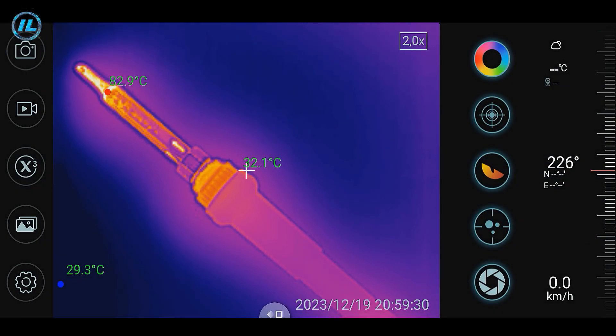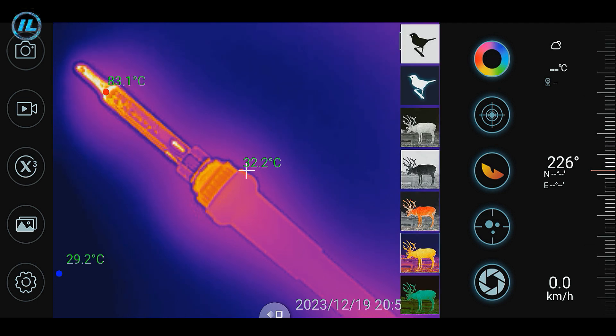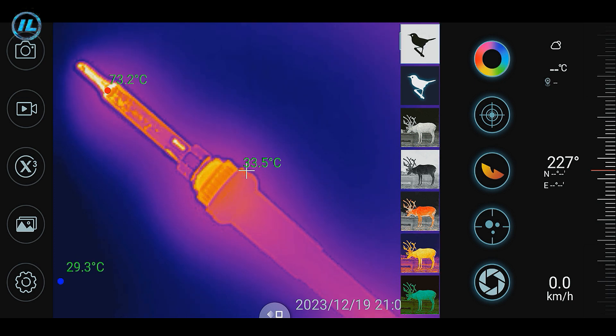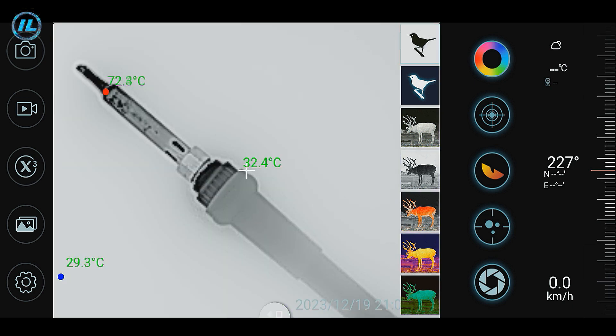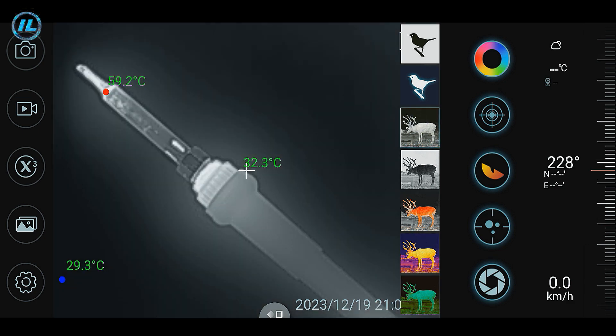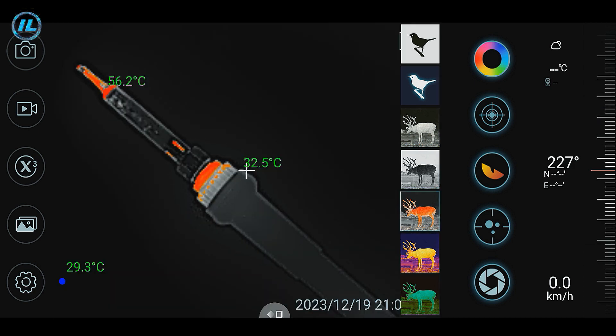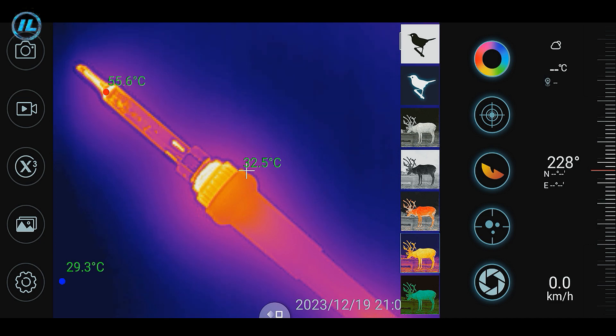There are also 5 buttons on the right side of the screen. The top button adjusts the palette of the infrared image, with 7 options. The first mode is bird watching, where only the warmest areas of the frame are highlighted — currently in black. The next mode highlights warm areas in white. Then hot white, hot black, hot red, iron rainbow, and hot green.